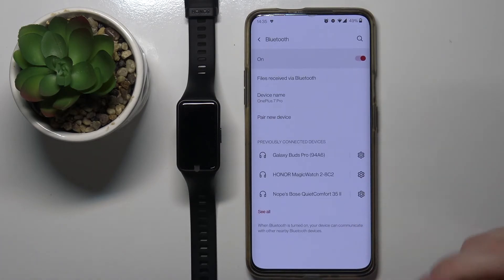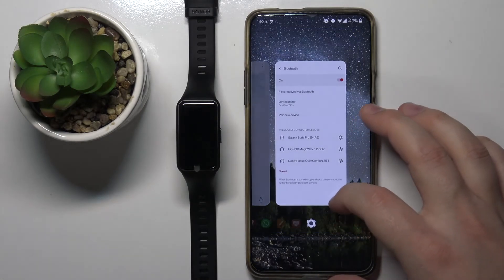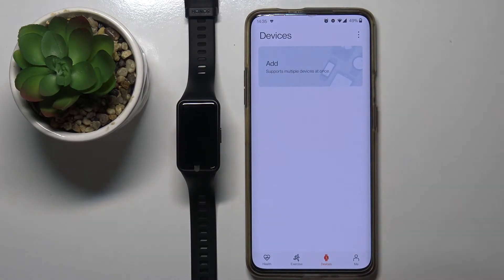That means that the watch or band was unpaired from our phone. And that's how you unpaired this band from your phone. Thank you for watching.